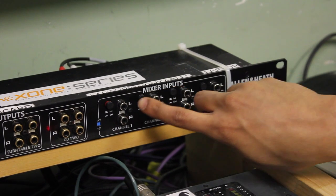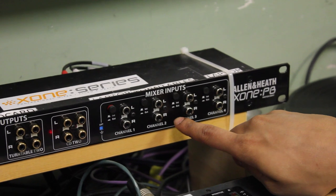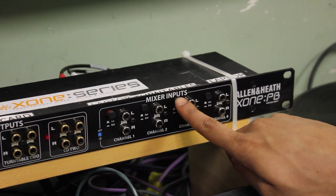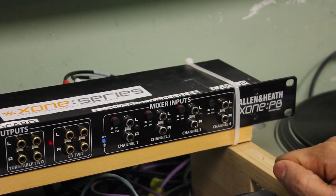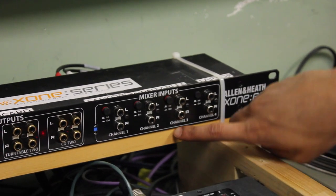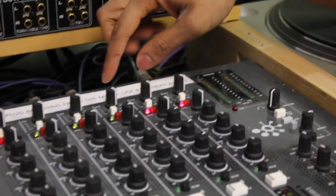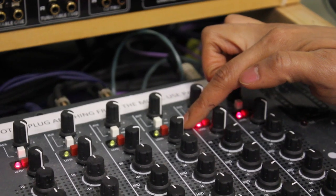If you try to play vinyl, a very important step: first you need to make sure that internal mode is activated. You have to make sure it's pressed out on both channels — whatever channel you're trying to play from. Right now I'm playing off this turntable, which is connected to channel three. Channel two and channel three come up as channel three and channel four on the mixer.